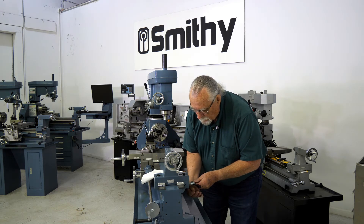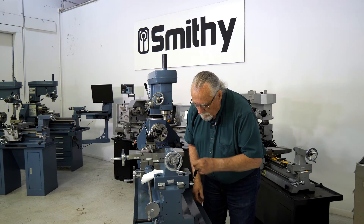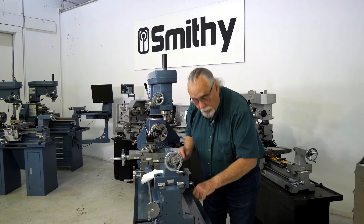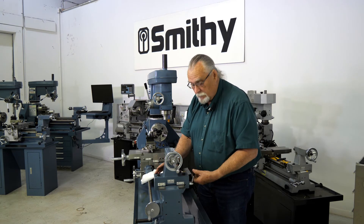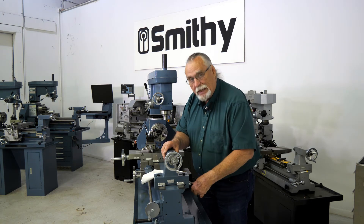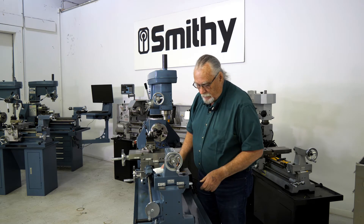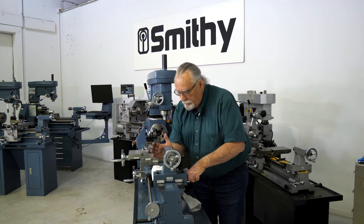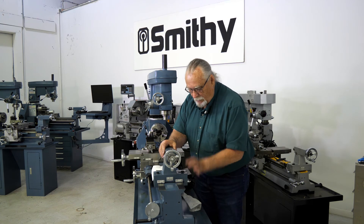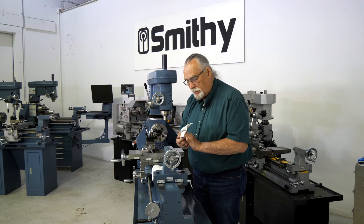Get it started there. Now if you've got an older machine, while you've got the tailstock off, clean real good underneath there. You can use a little mineral spirits to clean that gib. Make sure you oil it when you put it back together. That's one of the simplest little things, but it can drive you crazy if you don't have that pin in there.